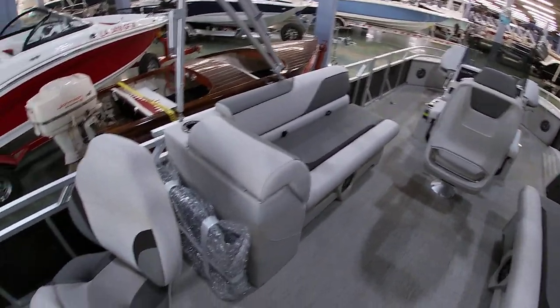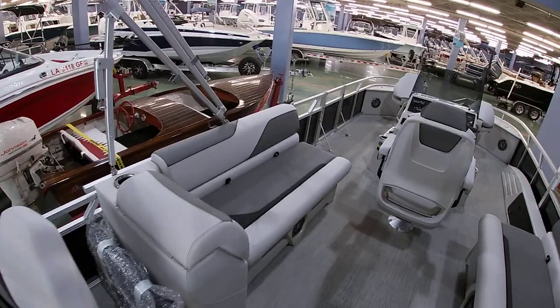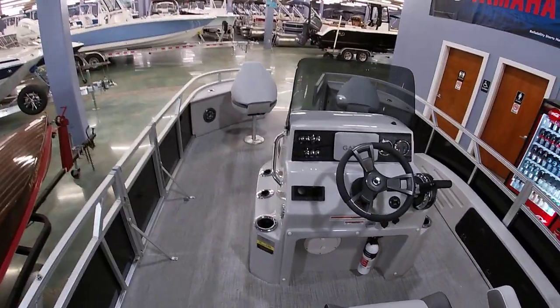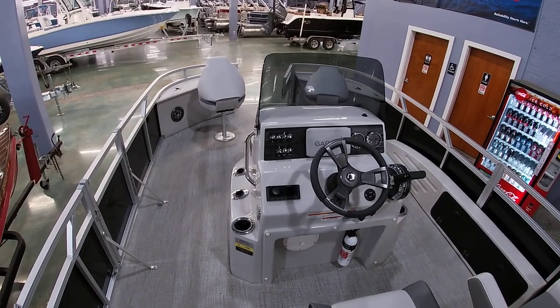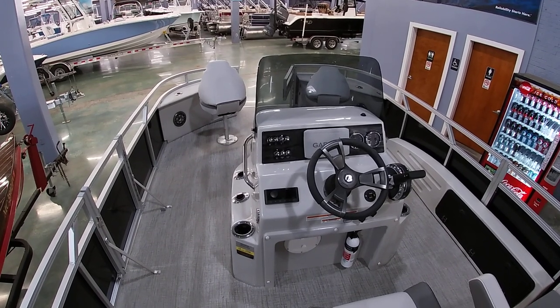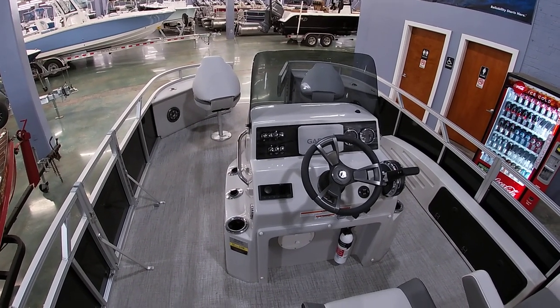Definitely not your traditional pontoon boat, but we've got a lot of nice features and plenty of space to walk around the boat. If you have any questions, our number here at the shop is 504-737-2722. You can check us out on Facebook or bentmarine.com. Thank you all for watching.